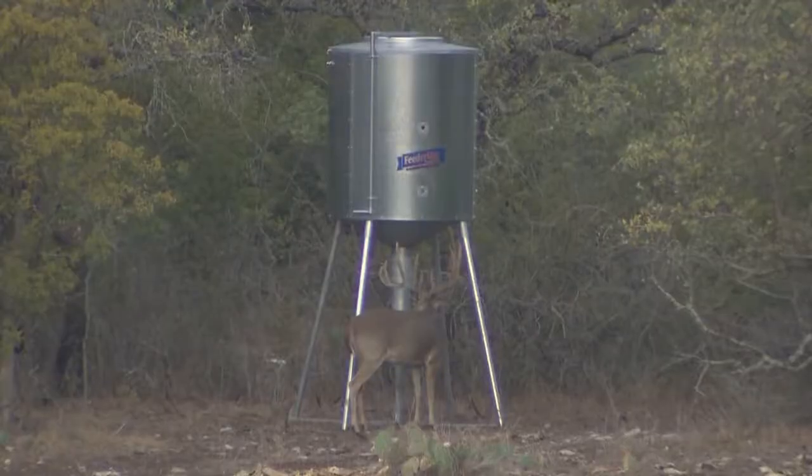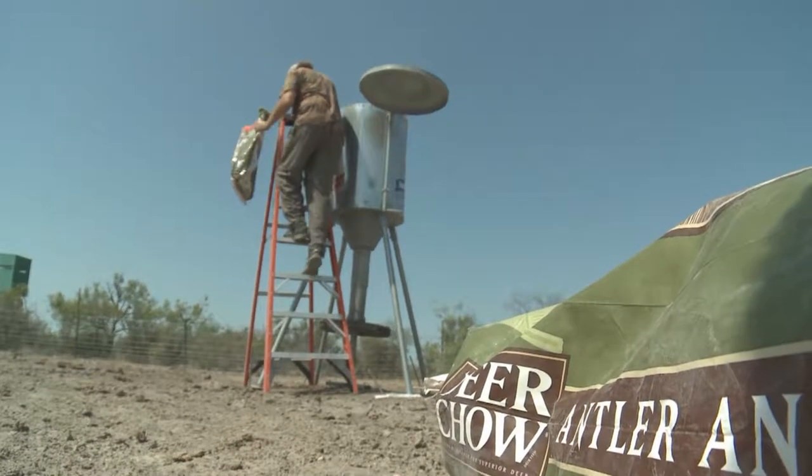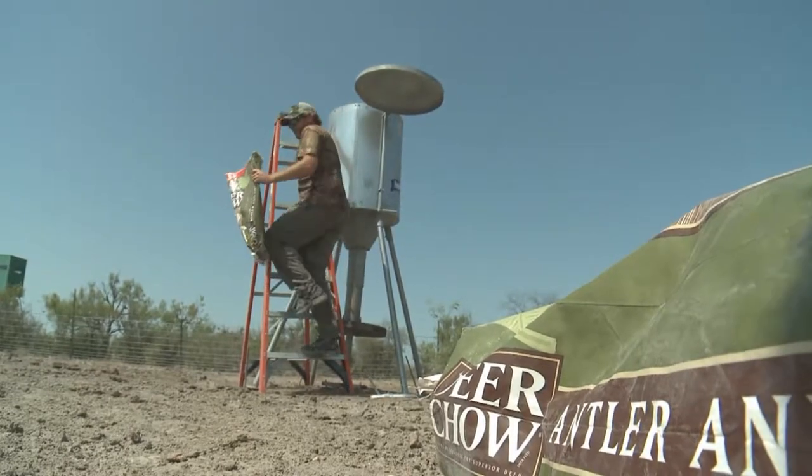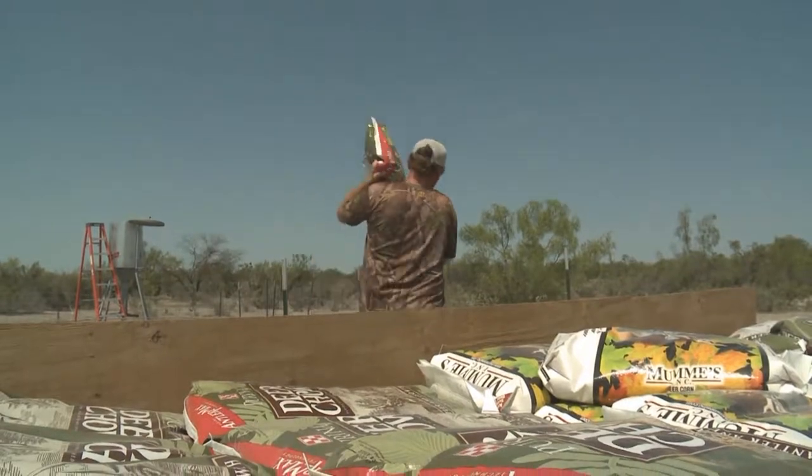Feeders and feeding programs are something that can incite beliefs and passions in people just like politics can. Whether you like a feeding program or you don't, nobody can argue the benefits of what a feeding program can do to a location — they instantaneously take a piece of property and make it better. The feeders I really like to use are the 24-hour-a-day free-choice protein feeders. I get so much benefit out of those.